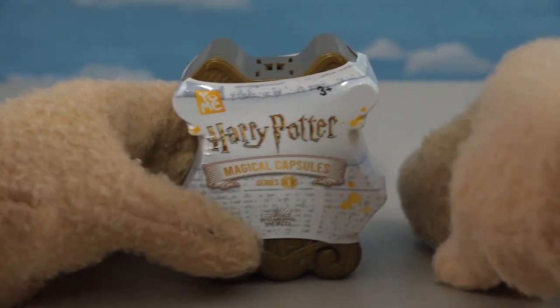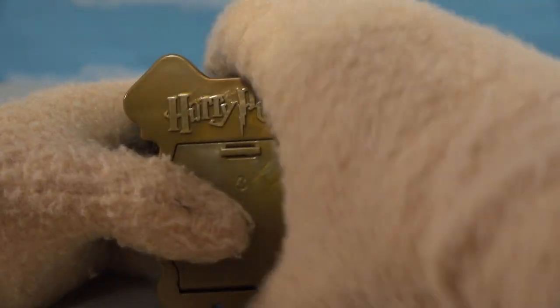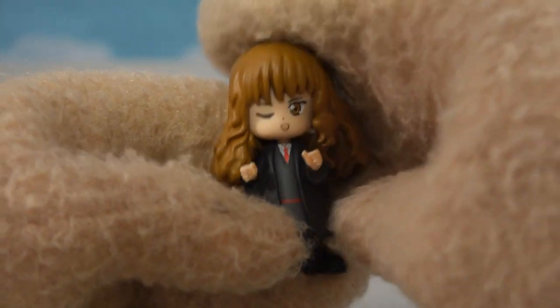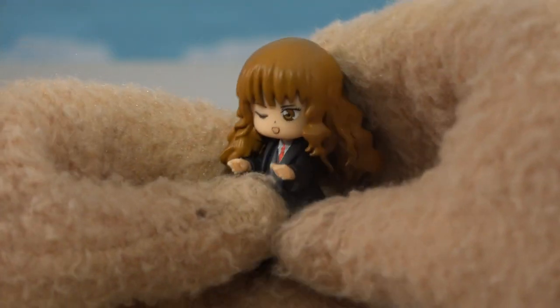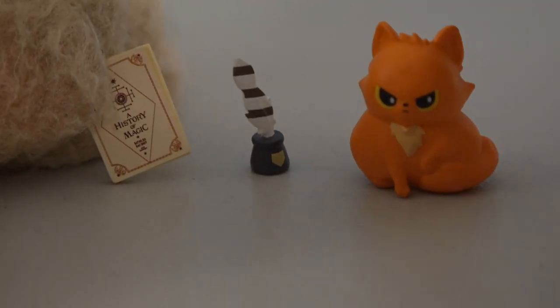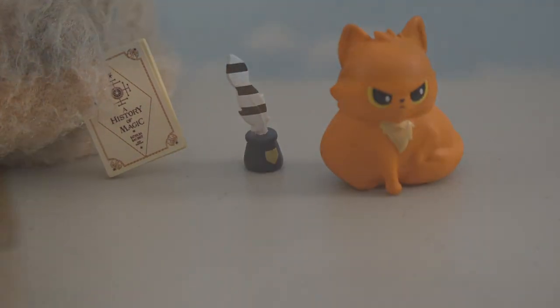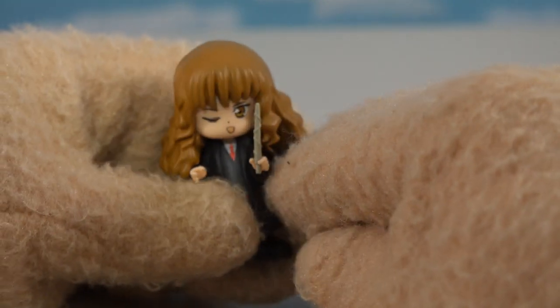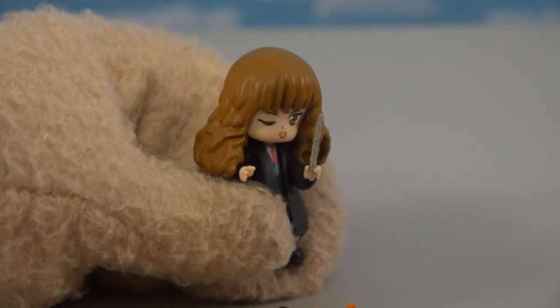We have one last figure to open up — who could this be? And here we have... it's Hermione! I was wondering where she was. Yeah, she was last the whole time. I love it. I like the expression on her face — it's cool, and her hair's great. Looks just like she does. As for accessories, they decked her out: she's got that History of Magic book, a cool pen, her little kitty cat Crookshanks, and of course last but not least, her wand, which looks just like it does in the movie.